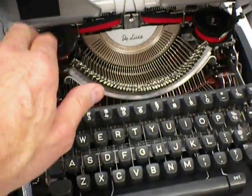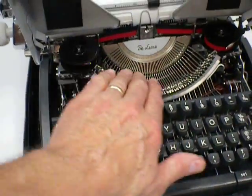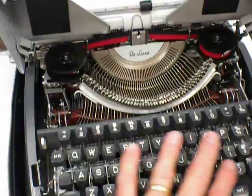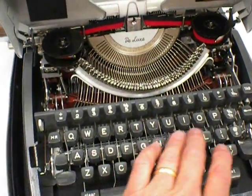And you have your ribbons. I've cleaned all the keys in here. There are charcoal gray keycaps.